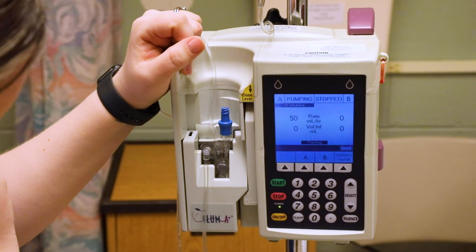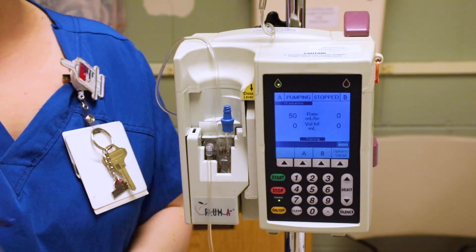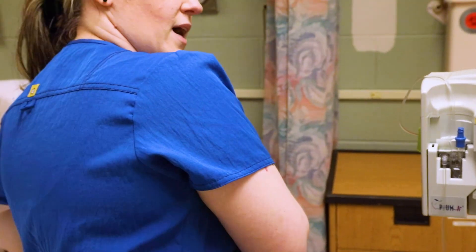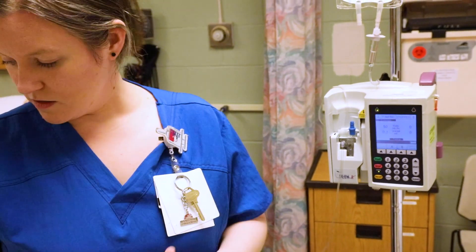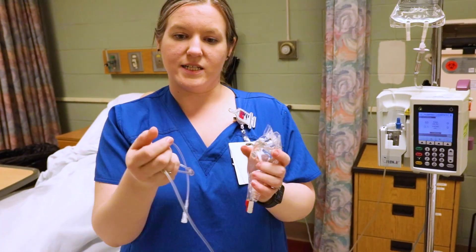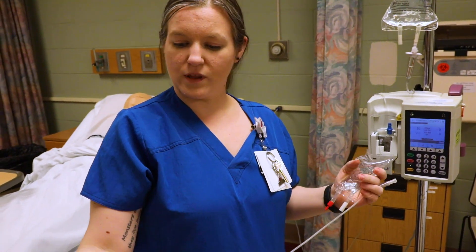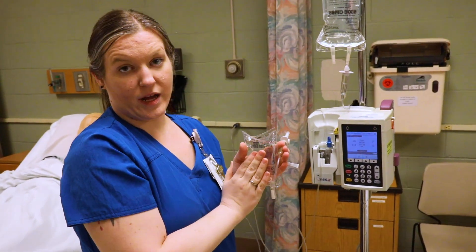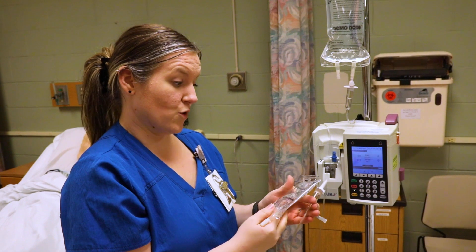Click start. The pump gives you a confirmation screen so you can verify the settings — rate of 50 mL/hr and 200 mL volume to be infused. If it looks correct, click yes and it starts pumping. Connect it to your patient. If the patient also has an antibiotic, check compatibility of your IV solution with the antibiotic before hanging.